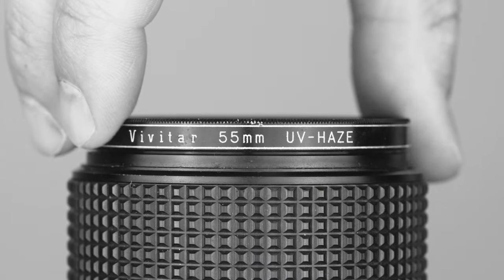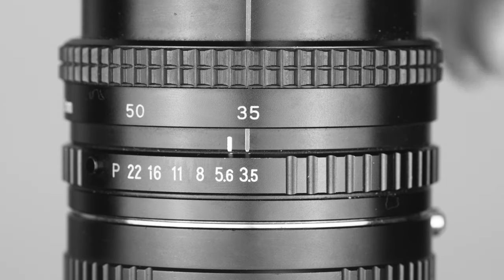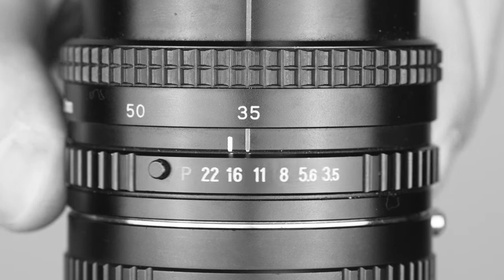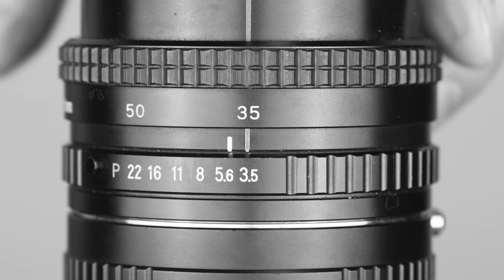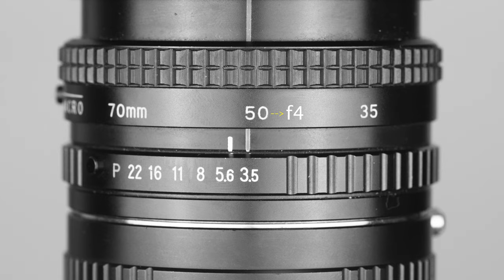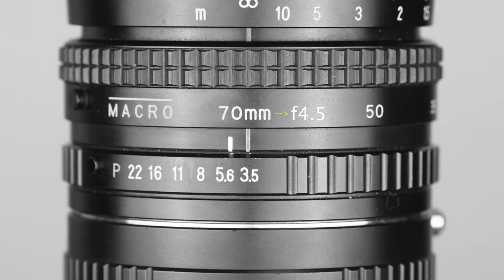This lens accepts filters with a 55mm diameter. Aperture ranges from f3.5 to f22 with clickstops in between, however the maximum aperture is not constant throughout the zoom range — it is f3.5 only when the lens is at 35mm. When you zoom in, the maximum aperture changes to f4 at 50mm and then changes again to f4.5 at 70mm. The diaphragm is made of 8 rounded aperture blades.